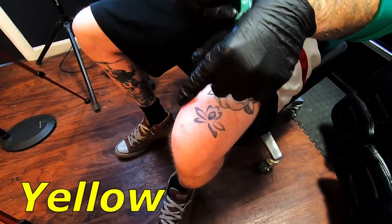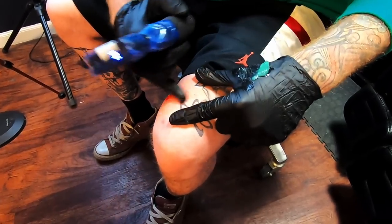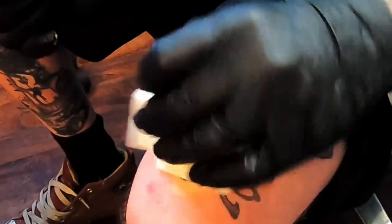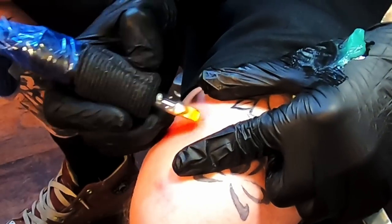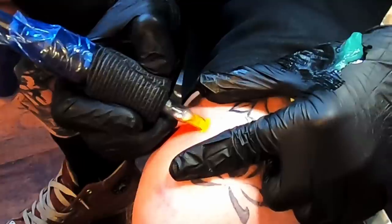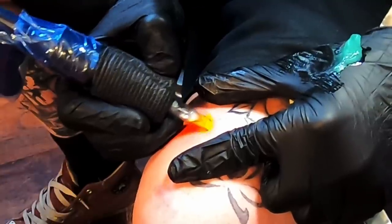A little bit of ointment down and we'll go ahead with our yellow — same process, kind of pack it in here.